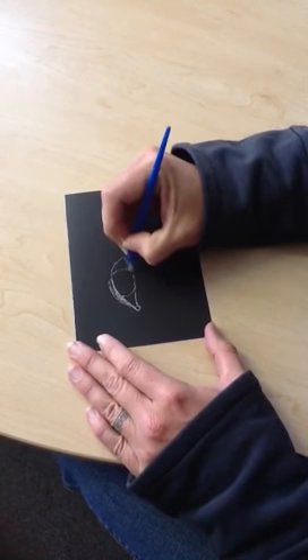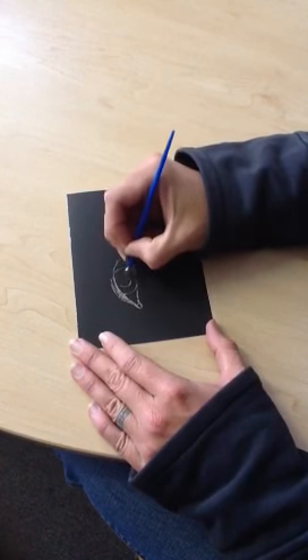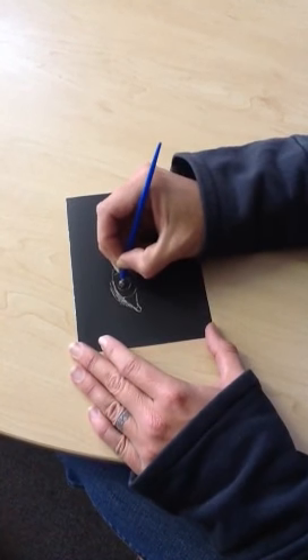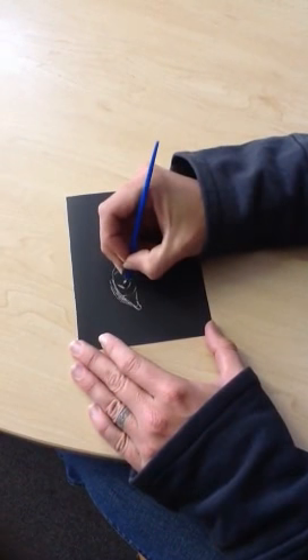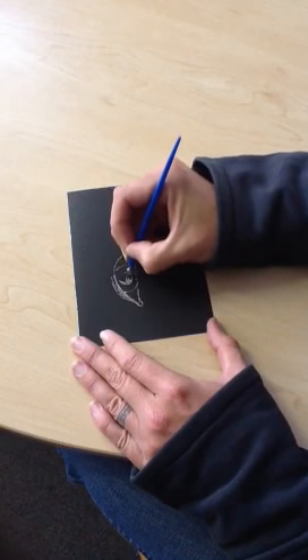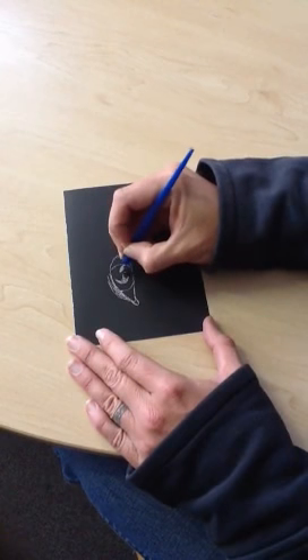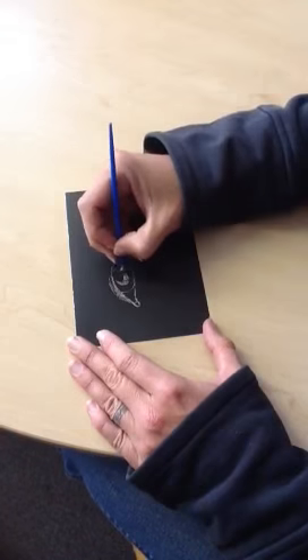This technique was originally derived from graphic art, from a printing process. Years ago you used to cover a piece of paper in Indian ink and then scrape it off with a wooden tool. Nowadays, luckily they've refined the process so it's much easier to use.